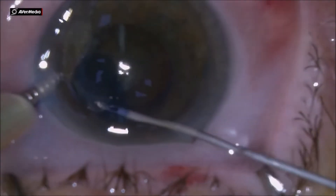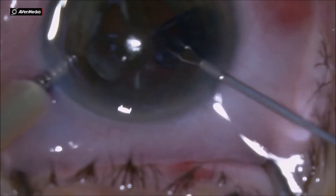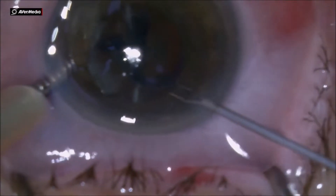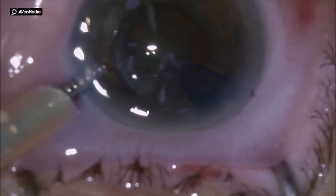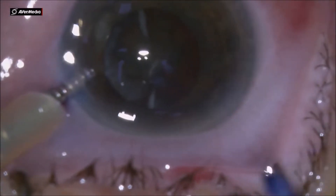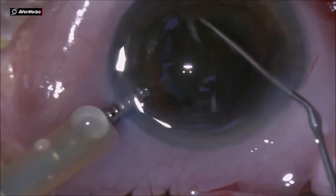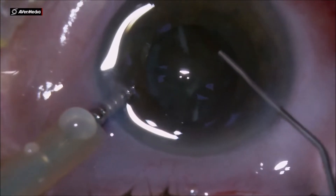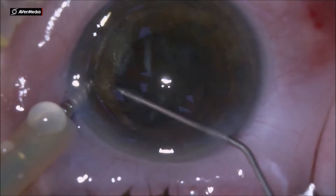That's very important especially in floppy iris syndrome patients. When you have a pupil that's not very well dilated, it's always good to develop your skills to be able to do the capsulorrhexis under the iris — to have a capsulorrhexis larger than the pupil.